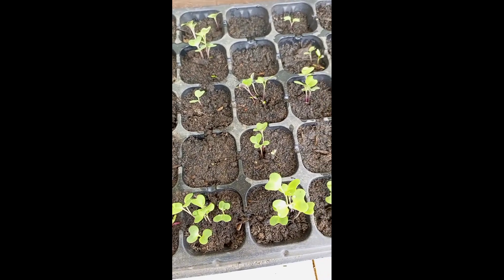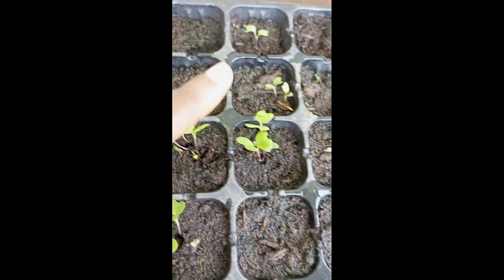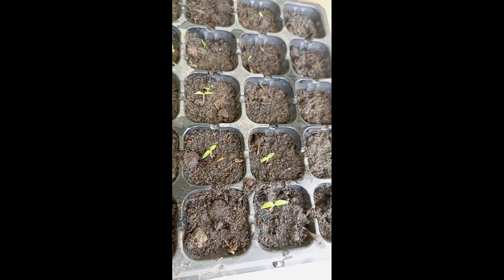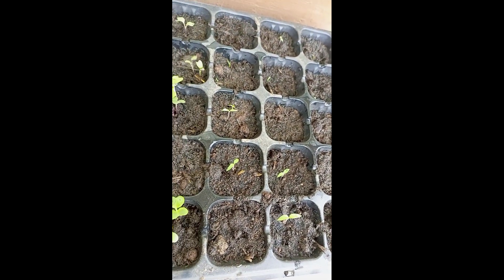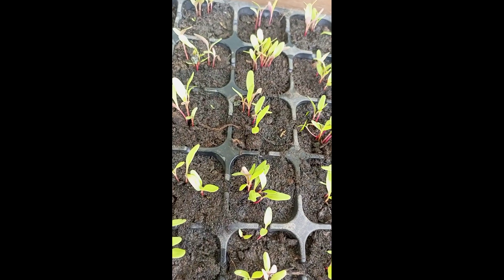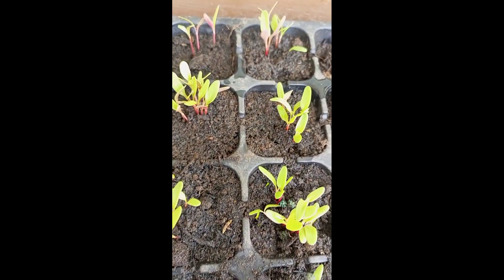Not everything grows, so you should expect that some seeds won't grow, some will thrive, and some will just stay there. You can see the nakati. What I realized is that I should have watered more — if I was doing it once a day, I should have been doing it twice a day. That's a lesson I learned.